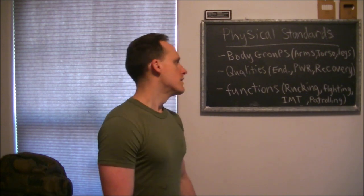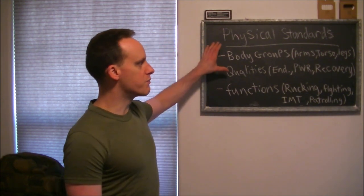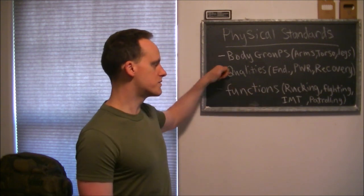In this video I'm going to talk about militia physical standards, because I believe there should be standards. People should not be able to participate in an organized militia if they basically exemplify the donut curl or the couch curl — where they curl up on the couch and YouTube their way to success. I've broken this up into body groups, the qualities they should possess, and the functions they need to perform.